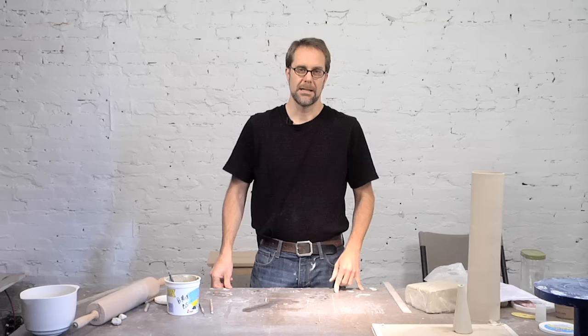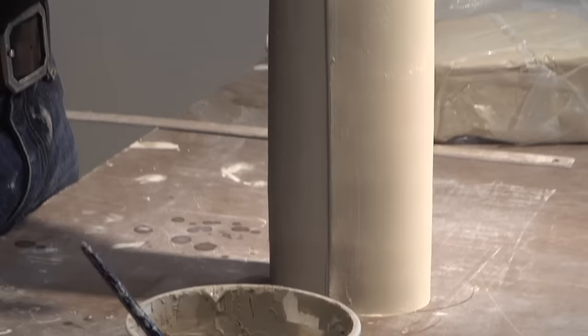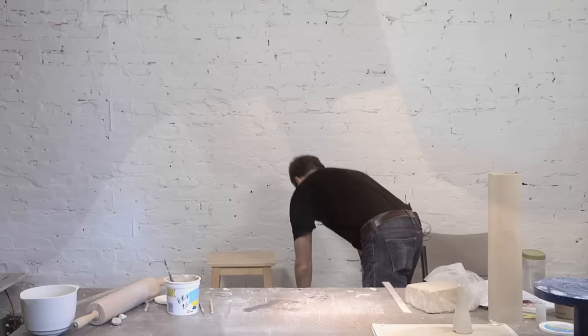This cylinder form is one I often use for the body of bottle forms, teapots, ewers, and other things. Also occasionally with forms like this I'll actually oval the form — you can do that while it's still fairly wet if you don't want it to be round. Just come in and gently press it, and it can set until it gets to the leather hard stage.